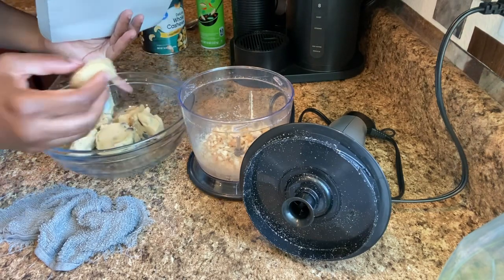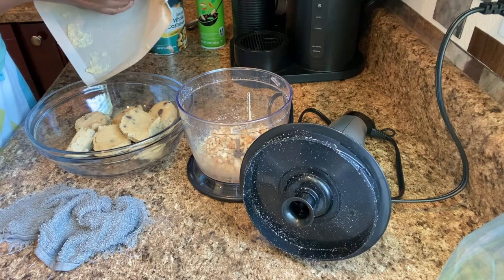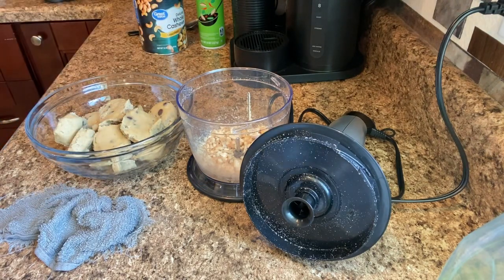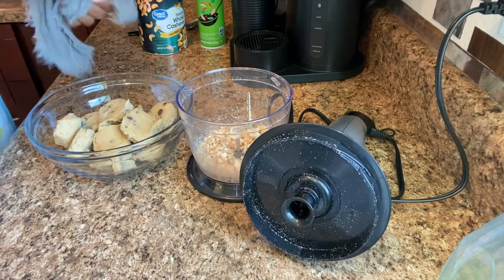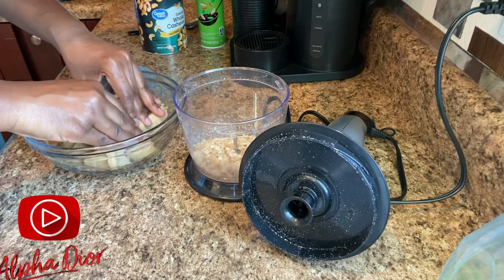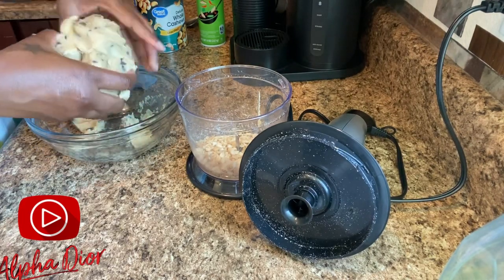If you are the type of person who likes to make stuff from scratch, you can do that as well — I think I already have a video up with cookies made from scratch, so go check that out. But I try to do things the easy way so that beginning bakers can have these desserts too without having to do everything homemade. So we have our cookie dough in the bowl, we have our chopped nuts, and now we're going to knead the cookies together — play with them and get it all together — and then we'll come back and add the cream cheese.